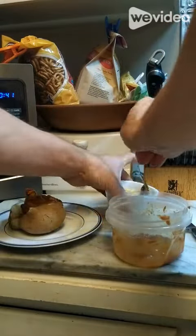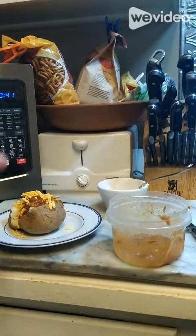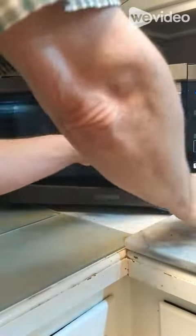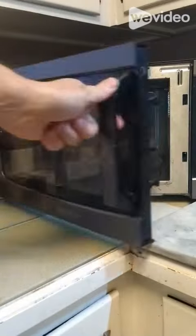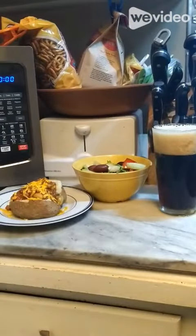We're gonna top that bad boy with some grated cheese, then pop it back in the oven for one more minute. There you have it — that, a tangy salad and a brewski, and you've got dinner.